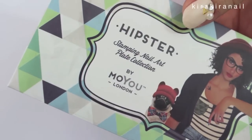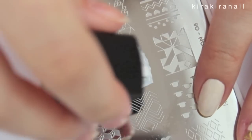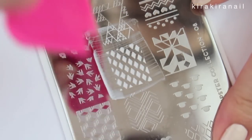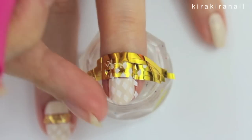I used this hipster plate from Moyu London and I got this stamping polish from Born Pretty Store. Apply the polish onto the stamping plate and go over it with a scraper to evenly distribute the polish and get rid of the excess. Take the stamper and pick up your design, then stamp it onto your nail.